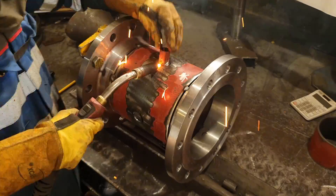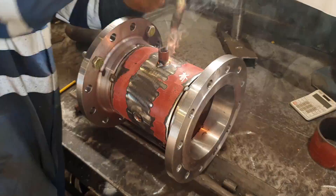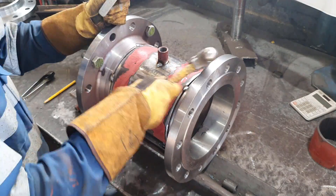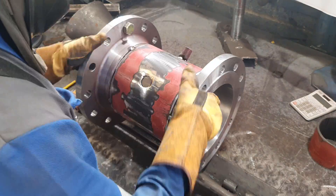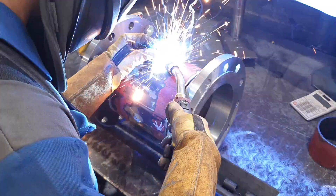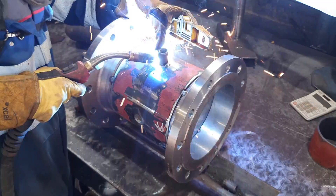I always clean the burn holes because I don't like welding over slag. Then four tacks on each socket. I was going to weld it up but I'll do it later. There's going to be no pipe welding in this one — I'm only showing you the fabrication here.